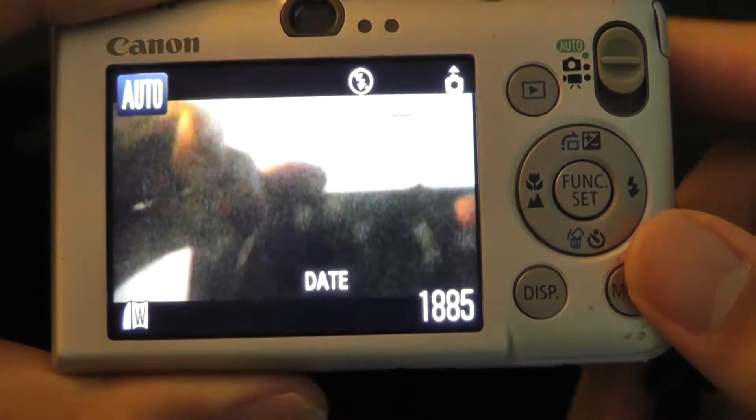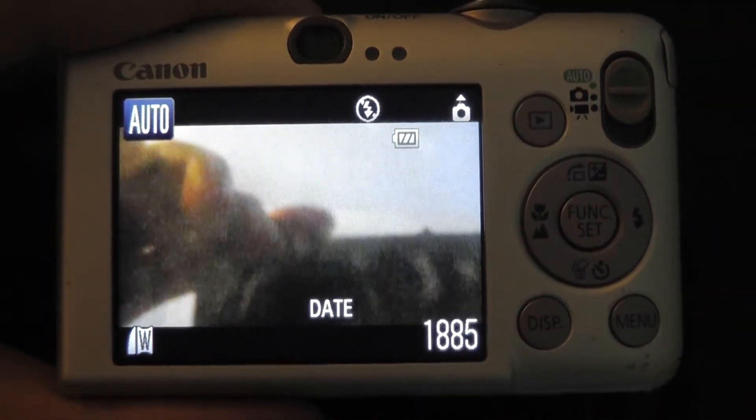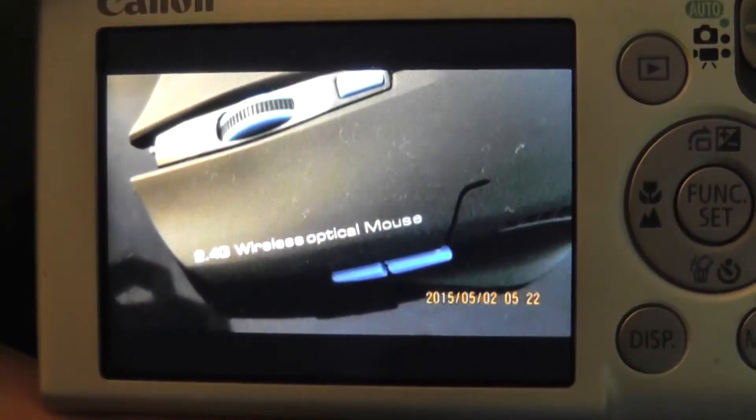One of the more impressive aspects of this camera is definitely low-light performance and also macro shots. Under darker environments, the camera still produces very accurate photographs, and if you're getting up close to subjects like writing or objects on a table, it still manages to focus really nicely and quite fast — which is something we can't say with all point-and-shoot cameras in the same price range.